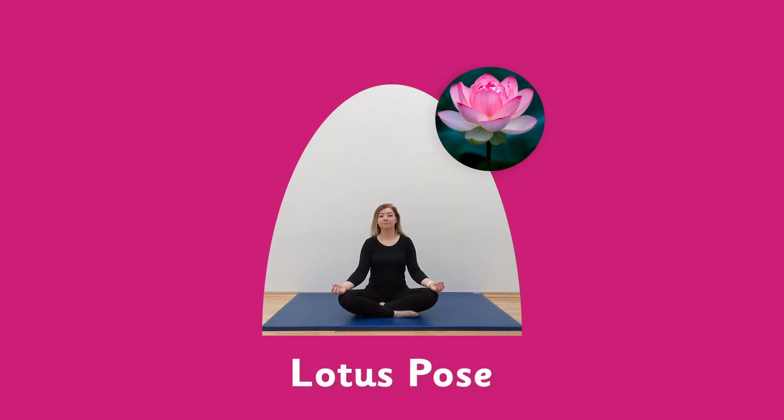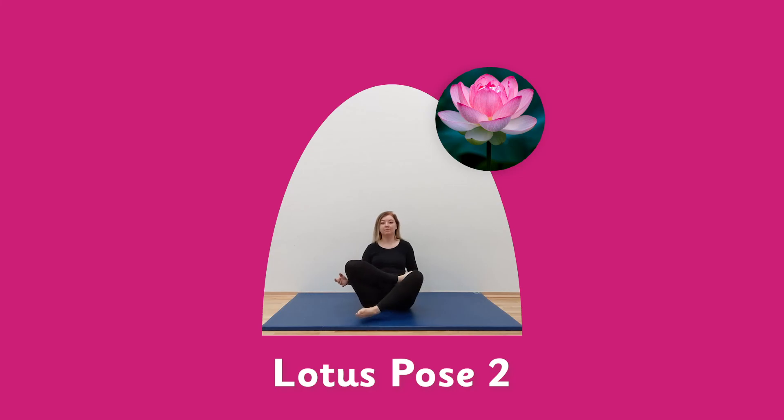Lotus pose. Sit in your lotus pose — remember that strong core, holding that tummy. Now breathe in slowly through your nose, then breathe out again. Continue this slow breathing, breathing in and breathing out.